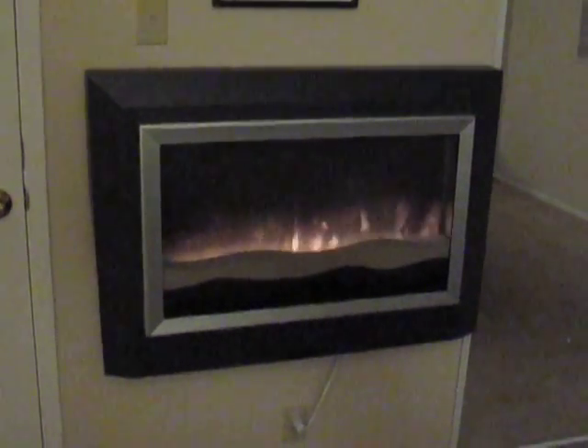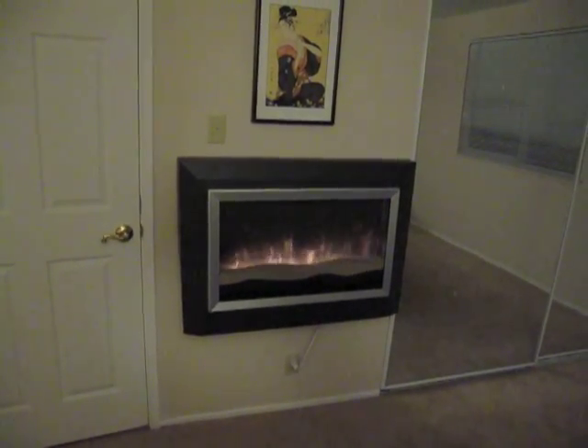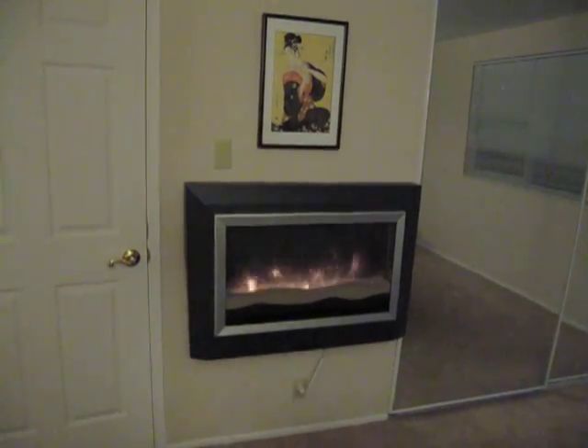This is what it looks like with the light on. There's really not a whole lot much to this unit — it basically just makes these kind of beautiful-looking flames. With the lights on, you're looking at a little bit more beautiful design. It kind of takes a little getting used to.